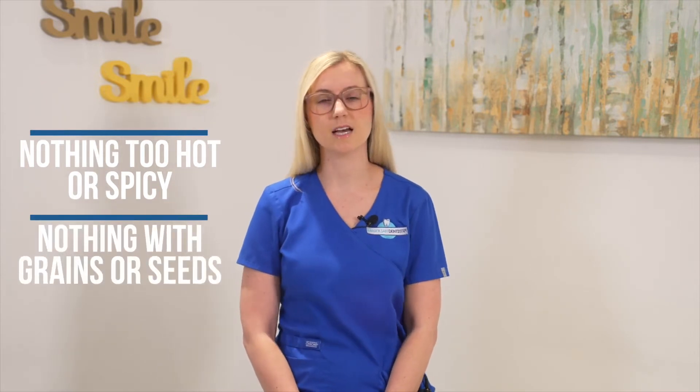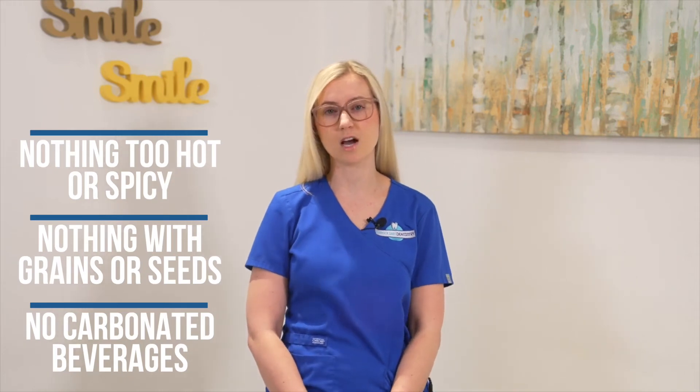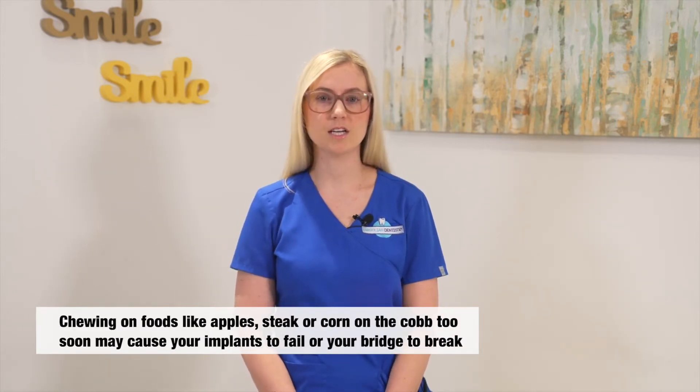Nothing with little grains or seeds that could get into the surgical site, and no carbonated drinks as it may cause dry socket. After this time it is important to still only eat foods that are soft enough to be squished with a fork easily. Anything more firm or crunchy can cause the implants not to integrate properly.